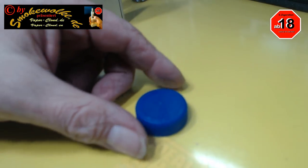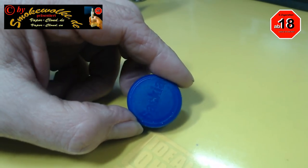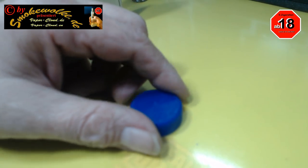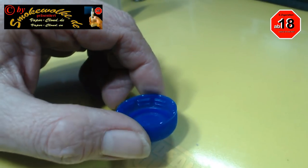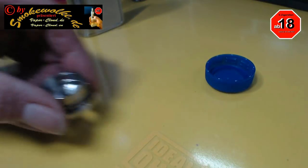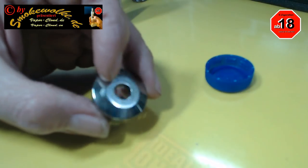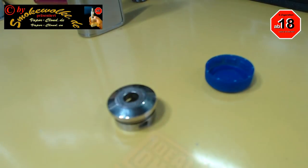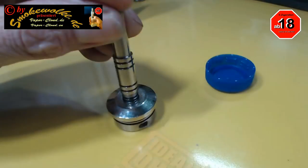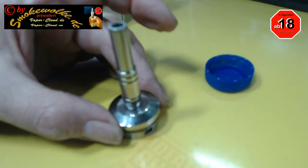Ihr seht hier eine Verschlussklappe einer Trinkflasche. Das ist das erste. Das ist das zweite. Das ist eine Cap von einem alten Verdampfer, den ich mal hatte. Und da oben kam dann so ein Drip-Tipp drauf und dann konnte man halt dampfen.